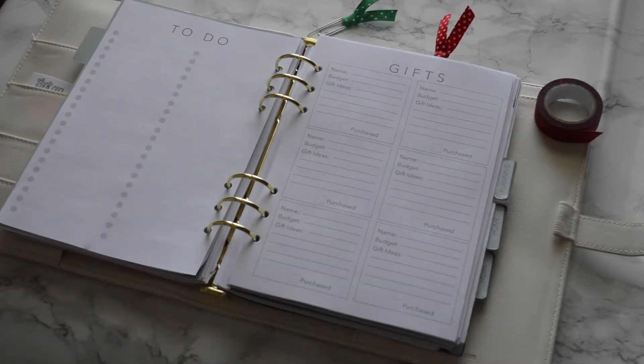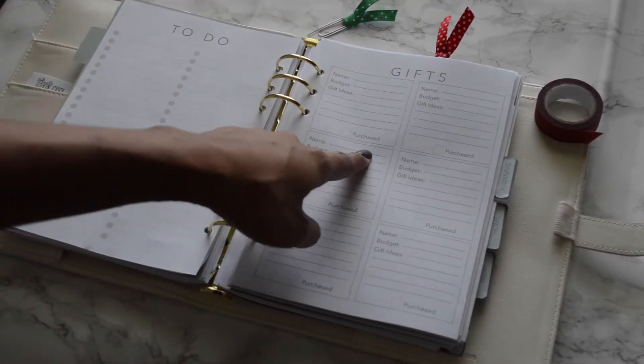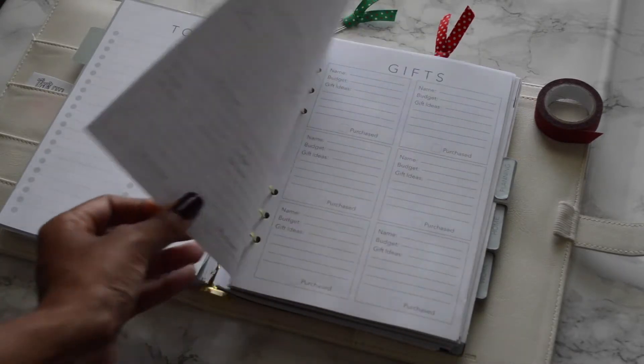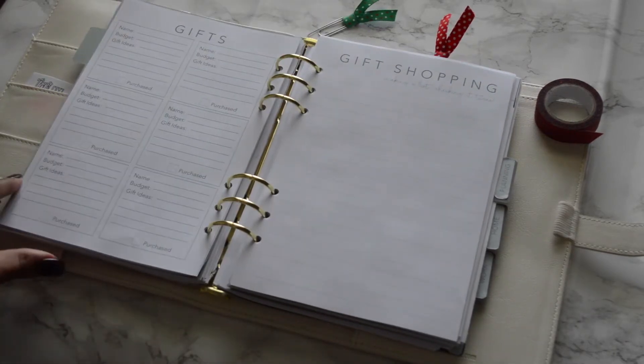On the next page we have the gift section, which is perfect for co-workers, loved ones, friends, your significant other, or kids. There are boxes to brainstorm gift ideas and set a budget. You have a place for name, budget, gift ideas, and you can mark off as you purchase them. There are four total pages with six boxes each, giving you space for about 24 people.